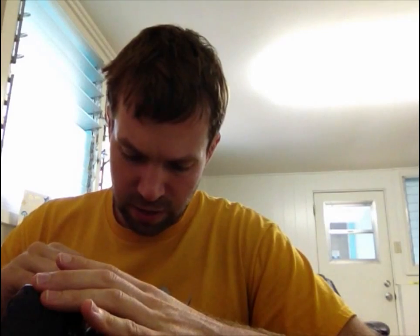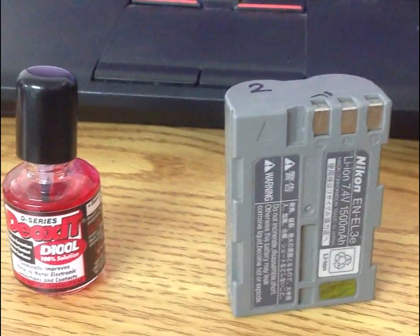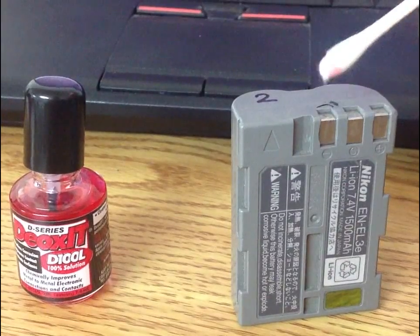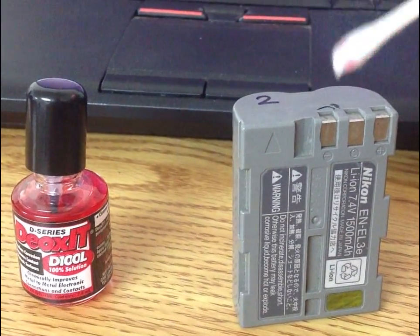The first thing we're going to do is clean these three little terminals down here. You can see them on the right-hand side of this picture, inside the battery compartment — they make contact with the battery. We're going to take some of this deoxid and put a little bit on a Q-tip, just enough to get the tip pink, and essentially cram it down in the battery compartment and clean off those electrical contacts, especially the tips of them. Then we're going to clean off the battery terminals, which have some gunk on top — just surface oxidation.